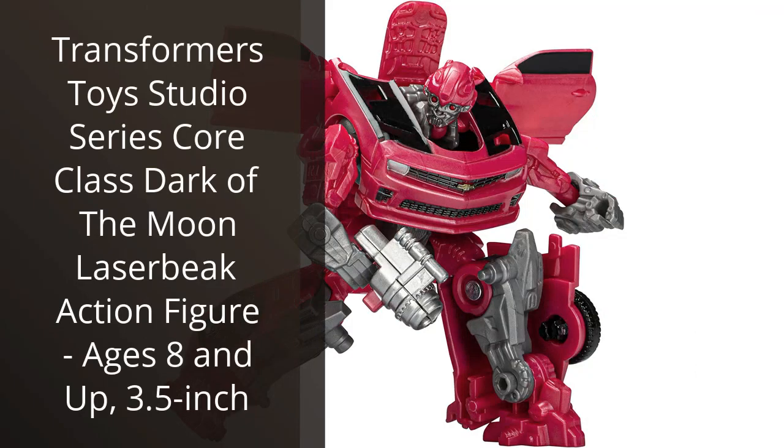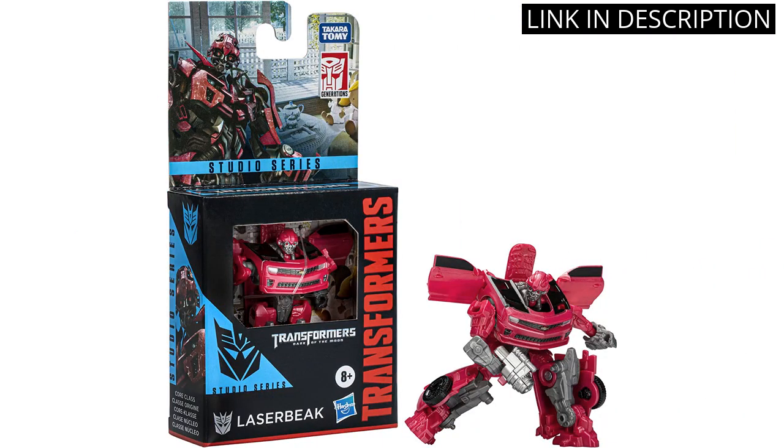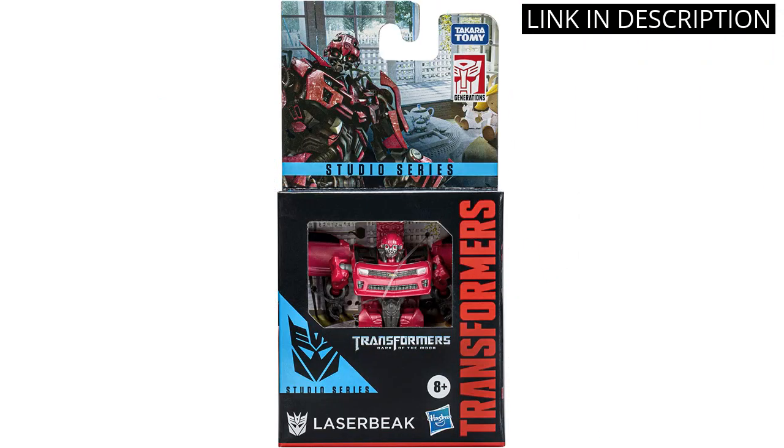I recently bought the Transformers Toys Studio Series Core Class Dark of the Moon Laserbeak Action Figure, and I'm really impressed. The figure is very detailed and has a great design. It's also very durable and I'm sure it will last for a long time. The 3.5 inch size is perfect for my collection, and it looks great displayed on my shelf.